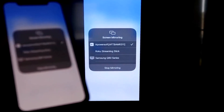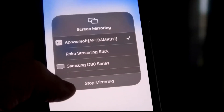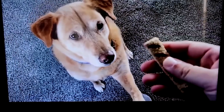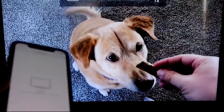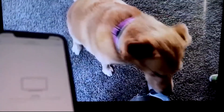Let me give you a quick test. To stop mirroring, swipe down from the top right and tap Stop Mirroring. But let's play something from the camera roll — a test video recorded with my dog. It's playing directly from my phone to the TV, and the sound is coming from the TV.